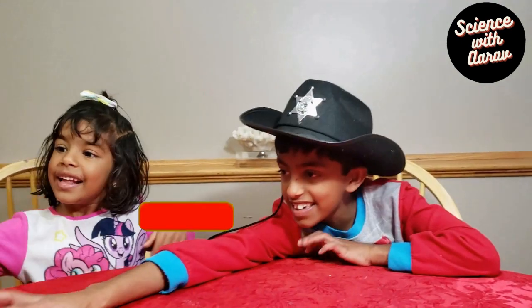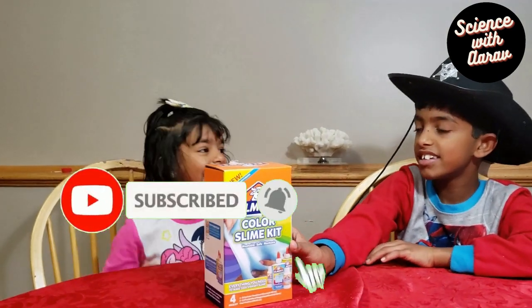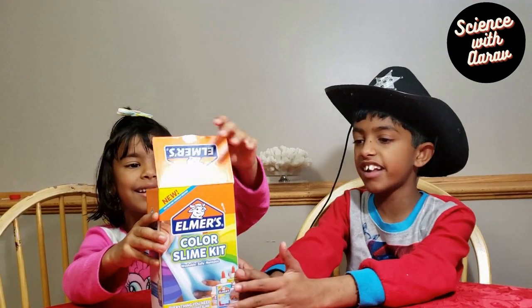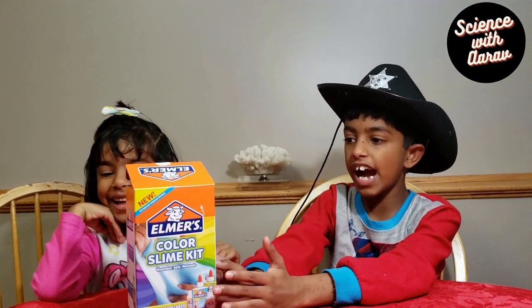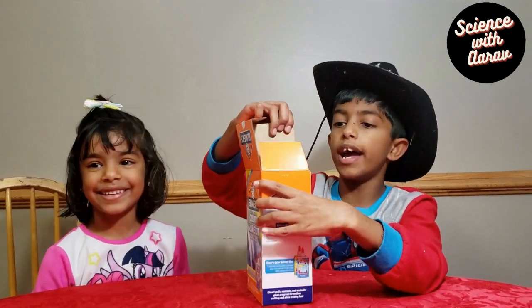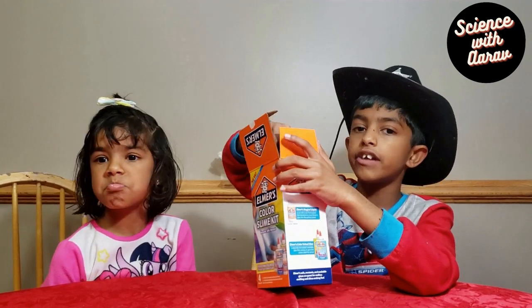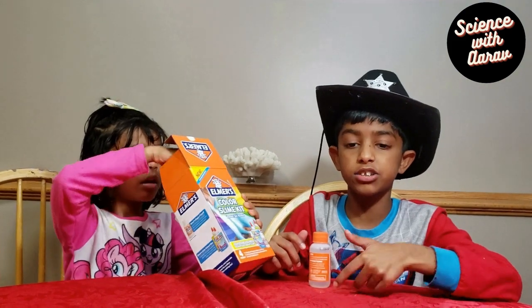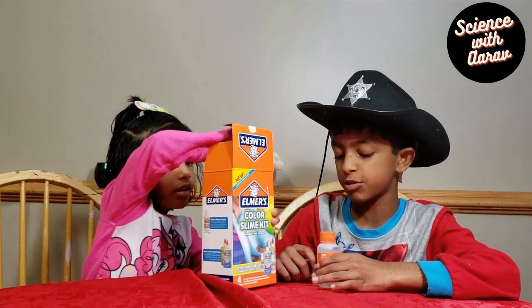Hi friends, this is Arav and this is Ava. Today we're going to do some indoor activities and that is making slime. Let's get the slime kit — it's gonna be done! We bought this slime kit from Walmart and now we're gonna make slime. If you haven't checked out our other video about goo, you can check that out because goo is related to slime — I'll put the link in the description.